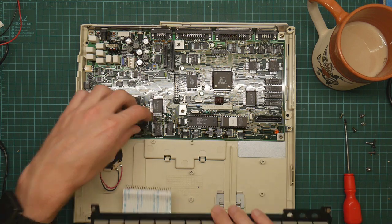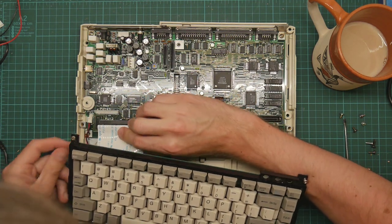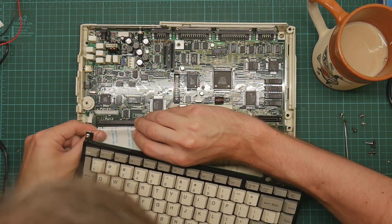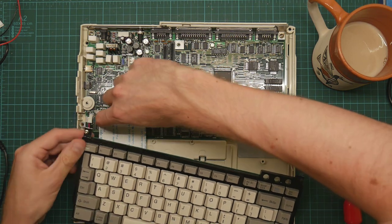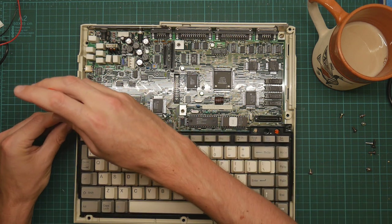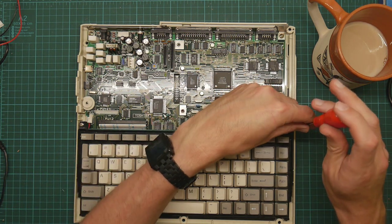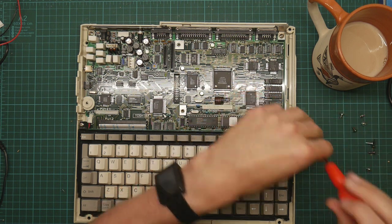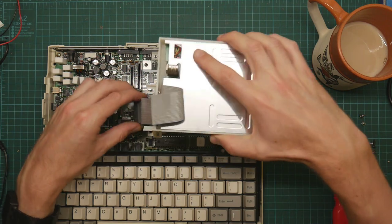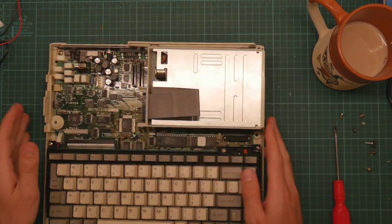Keyboard is next - we open the clamp and this just drops in. There we go - it goes down. Just drops into place and the screws do up. I have to say, this machine despite its many, many flaws is a pleasure to work on - you can get all the bits really easily, nothing really gets in the way of anything else. This simply plugs on like so.